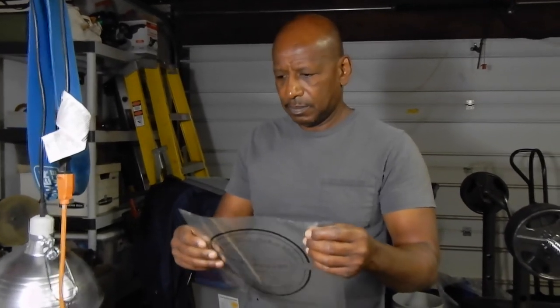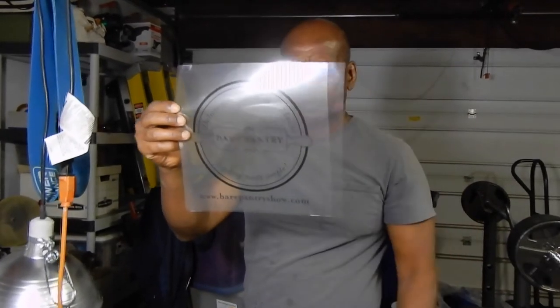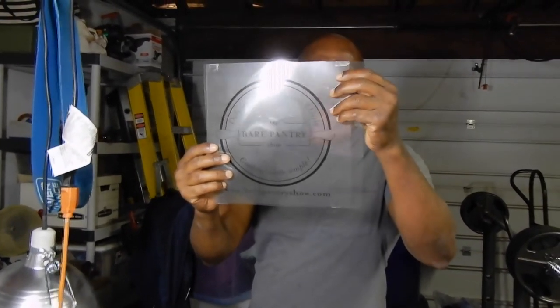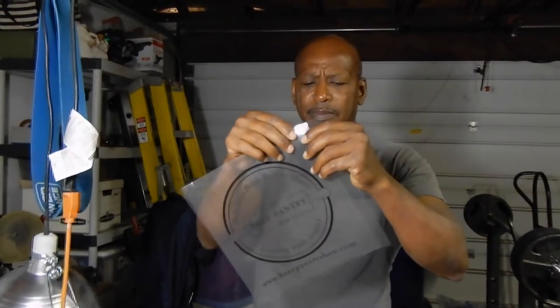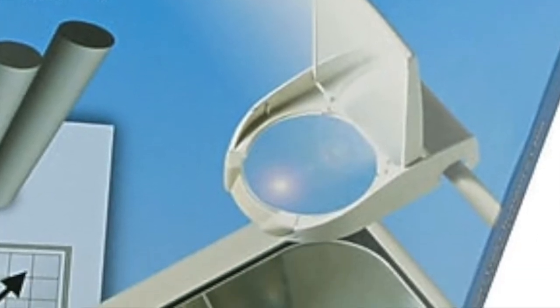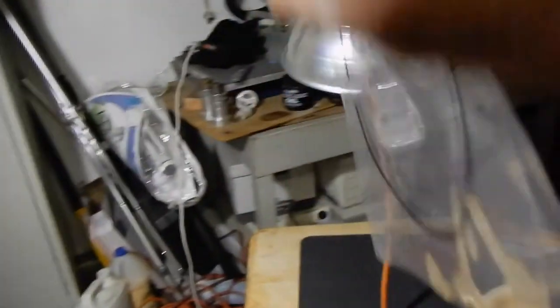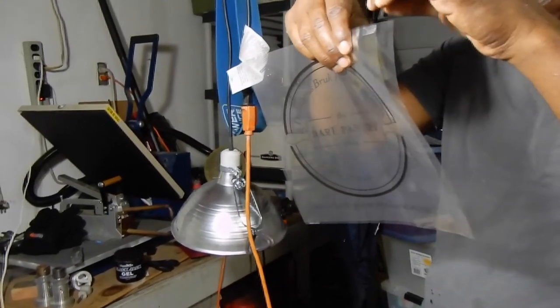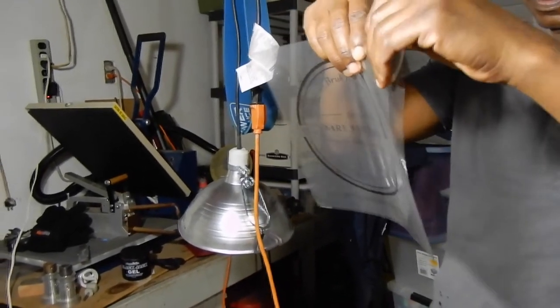If you have a one-color artwork, you can do it yourself with an inkjet printer or a laser printer and overhead transparency film from Walmart. The registration lines on the film are where you line up the artwork to make it into one. Barbara explains she had the artwork separated because in the future she wants a two-color logo, but for right now they're just going to do one color.